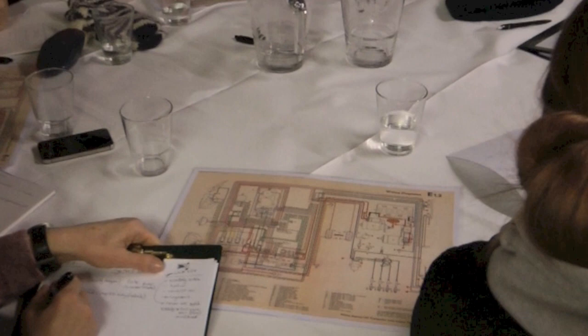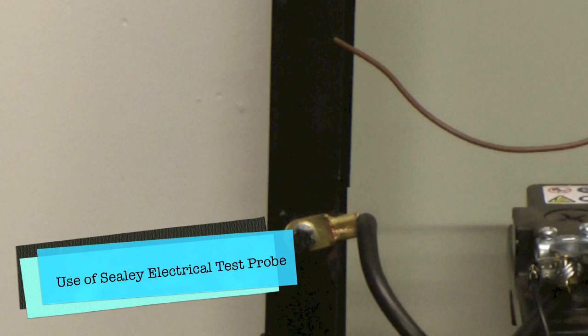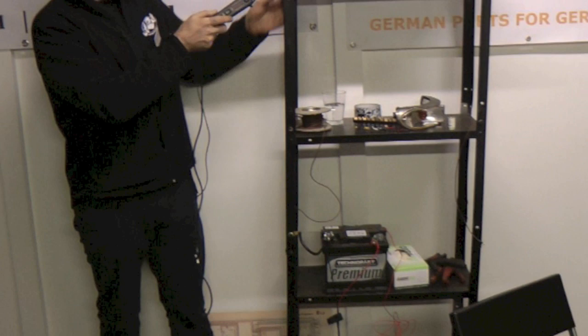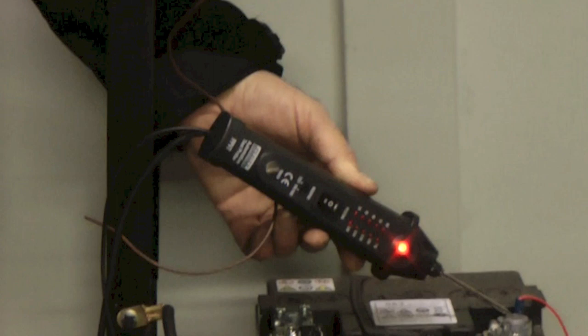Now for the purpose of demonstrating that my probe is working: if you get a green light, that means the probe is detecting an earth on the battery. Likewise, if I put the probe anywhere on the campervan body — which is what we're going to call the earth — again, you should get an earth signal. So anywhere on the vehicle where the component needs to pick up an earth, you can test if you've got an earth by putting your probe onto it and you get a green light. A positive will be detected by a red light, so the positive side of the battery gives a red light.